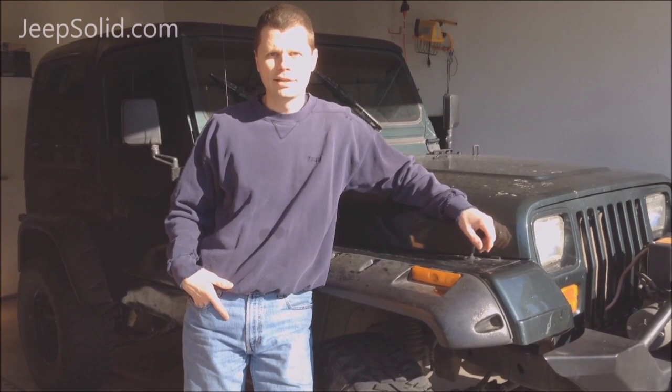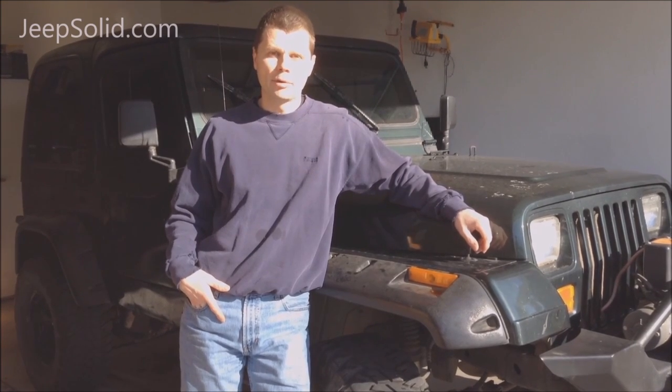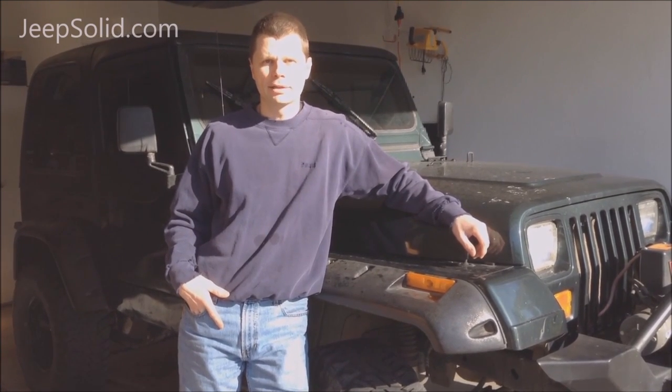Hey, thanks for checking out Jeep Solid. Be sure to subscribe at the end of the video. Here we're going to show how to replace a U-joint on a Jeep Wrangler.